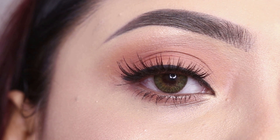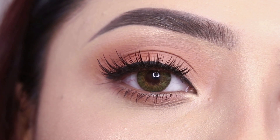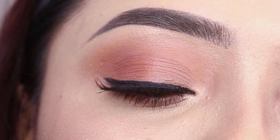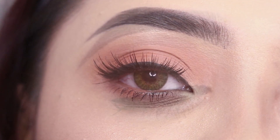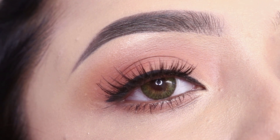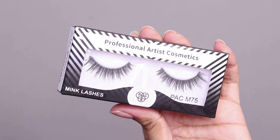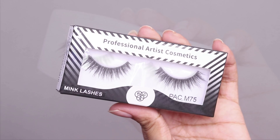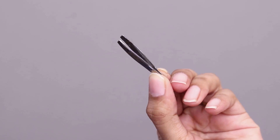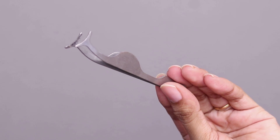I wanted to make sure that I am good at this before sharing this video. I hope this video will be helpful. So let's start with the application process. Here I am using the pack M75 false eyelashes — they are very good lashes. You will need one or two tools like tweezers and a false lash applicator. If you don't have an applicator, you can use tweezers.